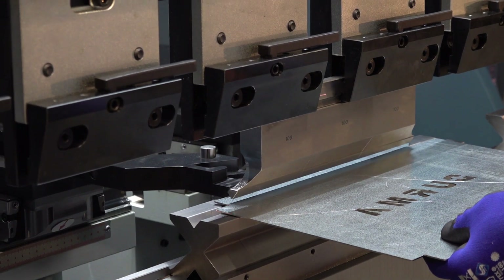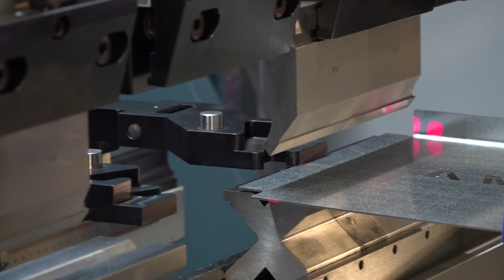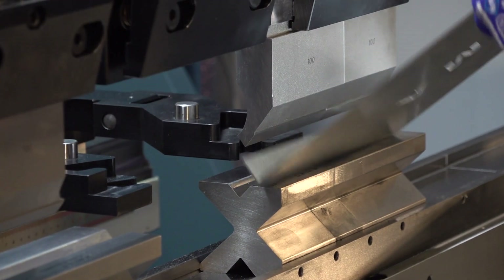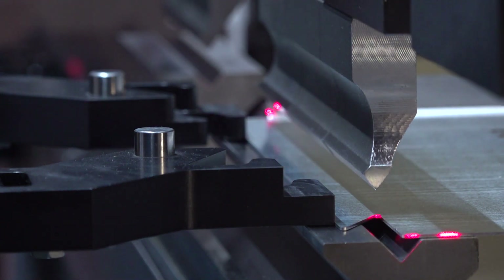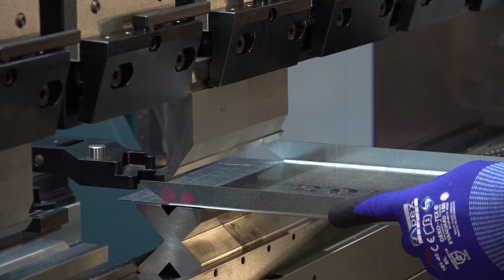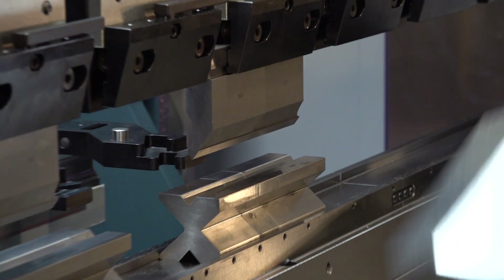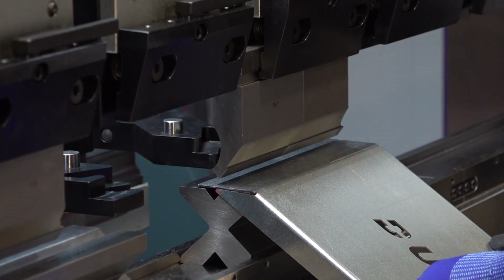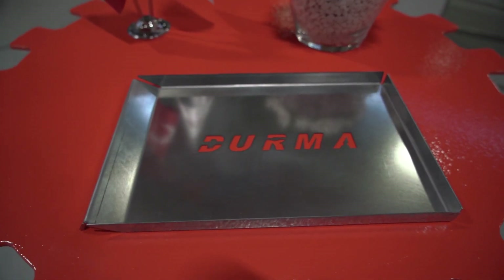We carry out the first step. The backgauges have moved to the second position. The operator positions the sheet according to the tool position shown on the screen and performs the bending with the help of a foot switch. The operator continues the bending. The second to last step is the fourth bending. We have bent 90 degrees so far and will bend 135 degrees in the next step. The operator turned the part upside down, detecting this with the help of the screen. Thanks to our 3D screen, the operator has completed the bending flawlessly.